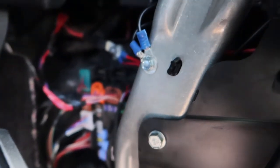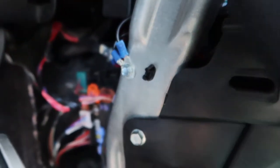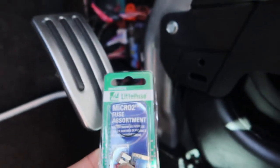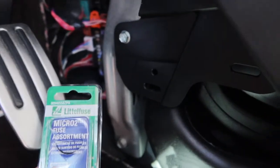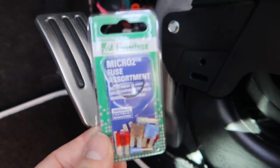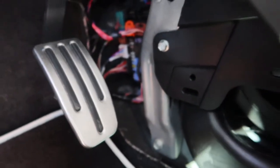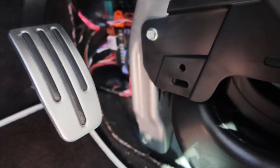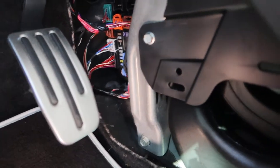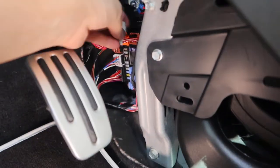There's a brown one, then a 25-amp white one, then another brown one, and this is the fuse. These are micro 2 fuses - not the regular fuses. They have a much smaller footprint than standard fuses.